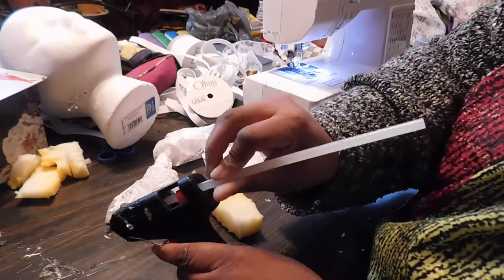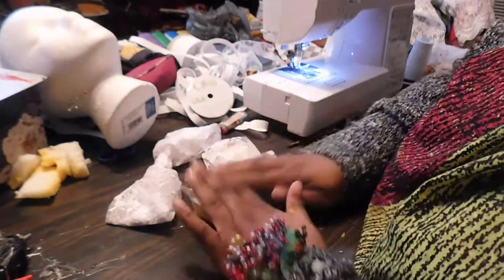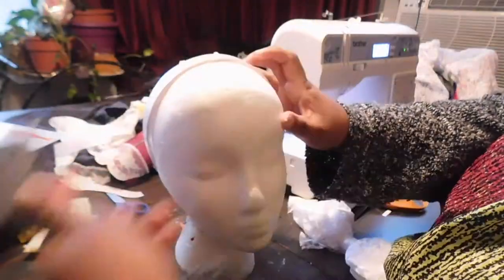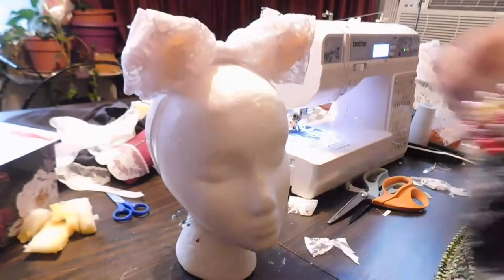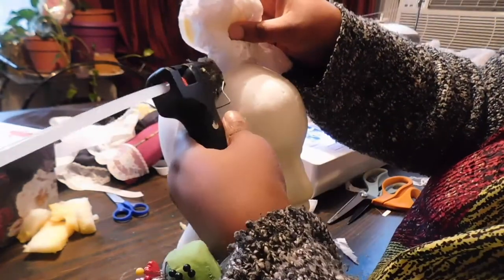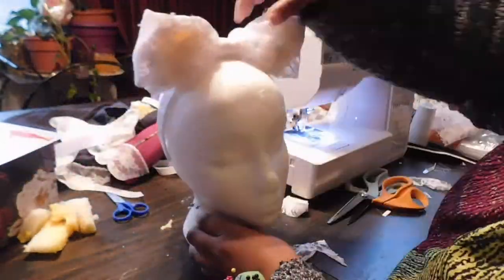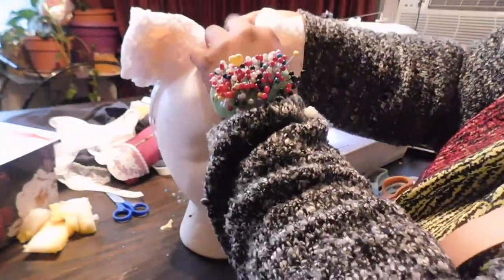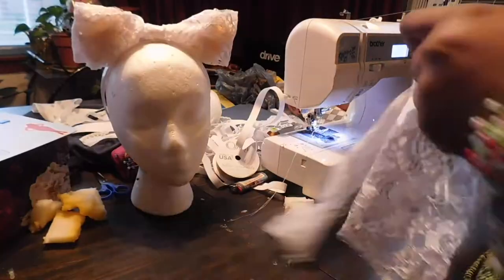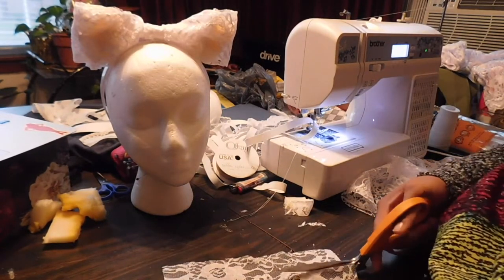And if anybody notices the foam in your bow, they are too close to you — tell them to back up. We're in COVID season! Securing that to the top of my headband, I am loving how it looks so much better. You could barely even notice the foam, and once we're done with everything, no one will notice. You can always use tissue paper or white tulle rolled on itself — the foam was just what I had on hand. I'm going to take another strip of white lace material to make the little tails for my bow that will sit on my head and frame my face.